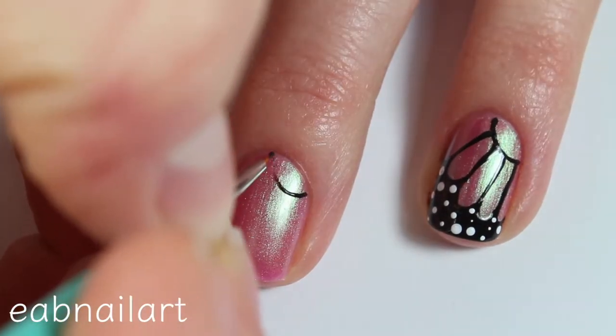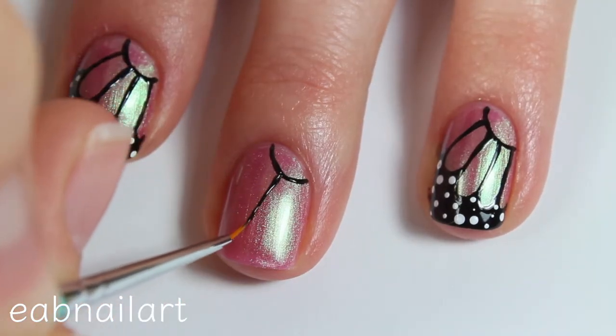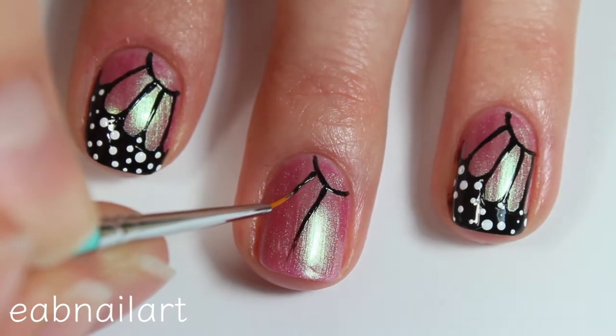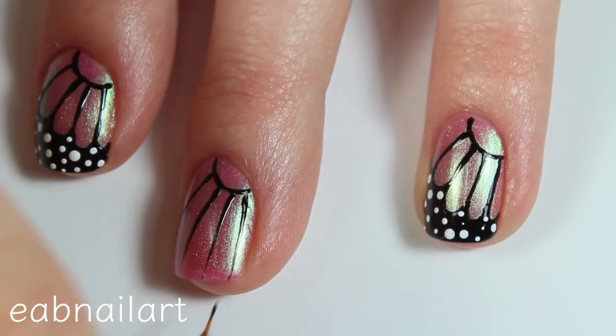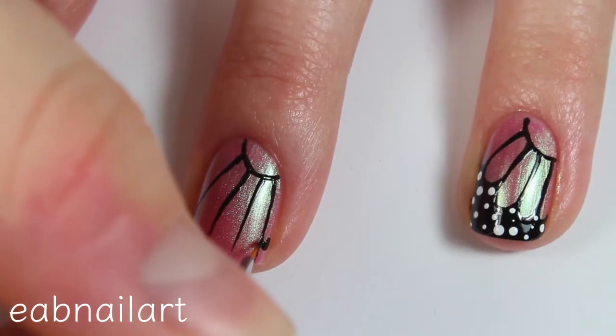Using that same thin nail art brush and some black nail polish, I'm making a half circle towards the cuticle of my nail, then drawing four lines coming from that half circle going towards the tip of my nail.